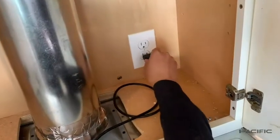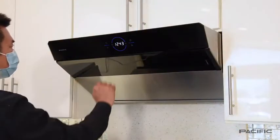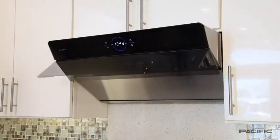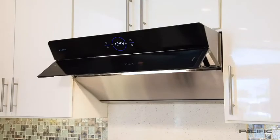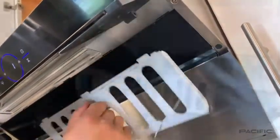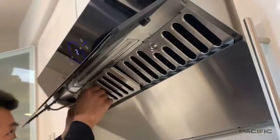Now plug in the power cord. Turn on the light and you can open the deflector panel. With the panel open, take out the baffle filters, remove the protective film and then reinstall the filters.